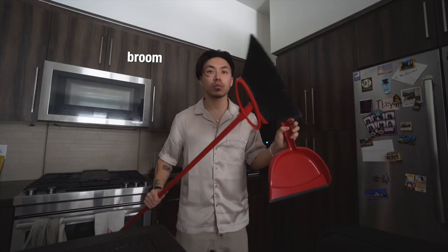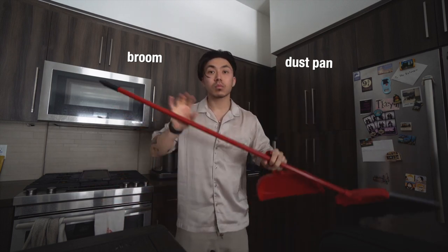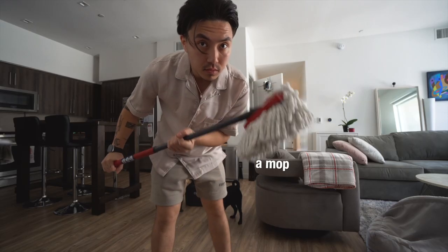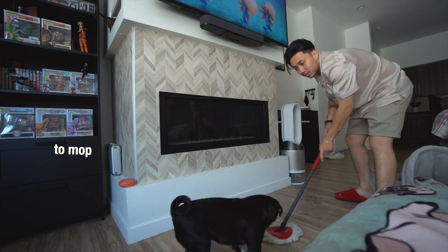This thing is called a broom, and this is a dust pan. The action itself is to sweep — just remember that. This is a mop, and the action itself is to mop as well. Look, I'm mopping.